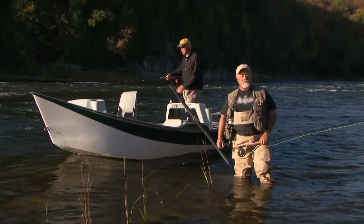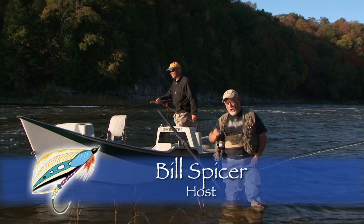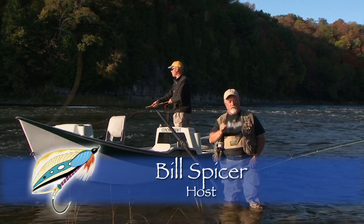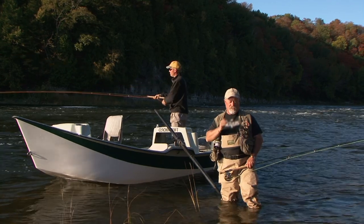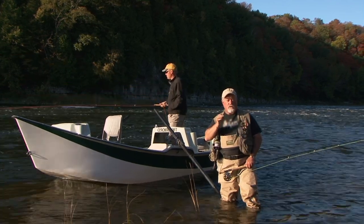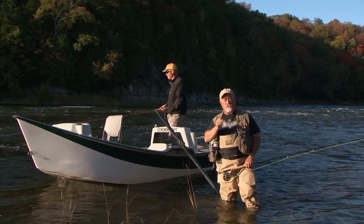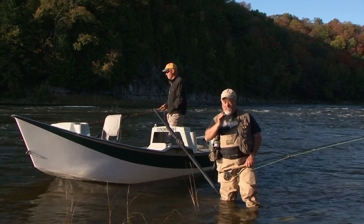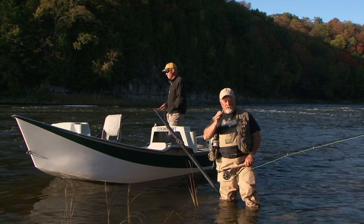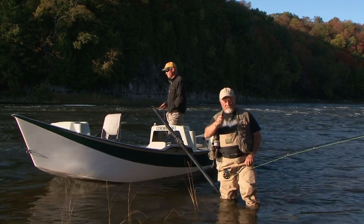Welcome everyone to The New Fly Fisher. I'm your host Bill Spicer. On today's show we're talking about equipment, specifically long two-handed rods. Joining me today is Mike Verhoef, one of Ontario's top guides, who is going to show us how to use a switch rod and a two-handed spey rod. It need not be intimidating. It's going to be a great show so you're going to want to stay with us.